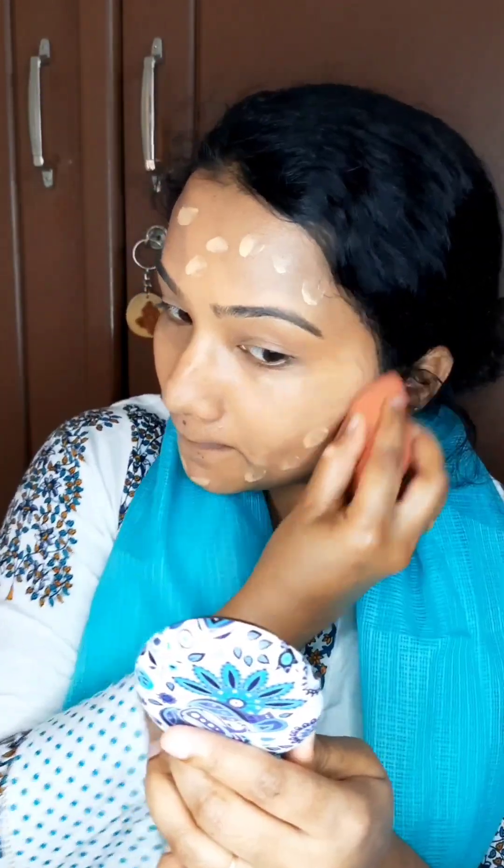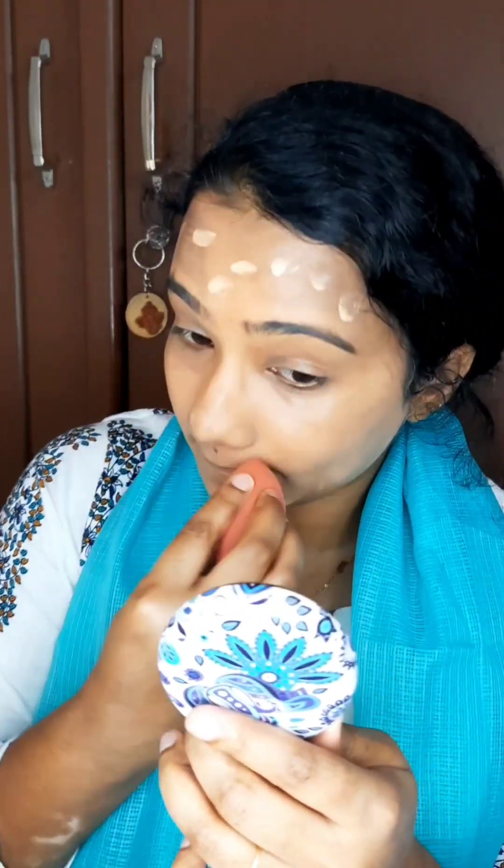My Glam is the foundation. I will mix it up and blend it. I will use the Do You Finish foundation as well.